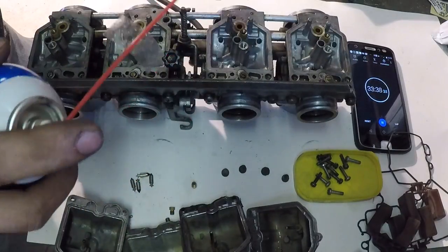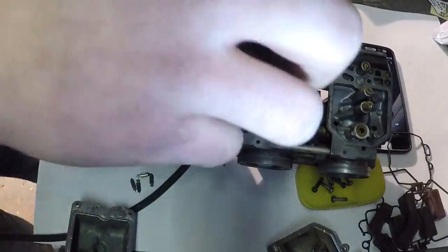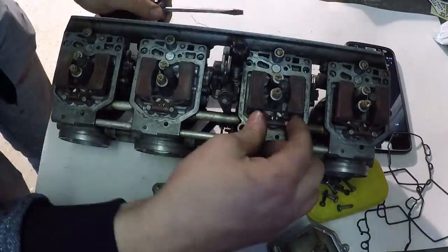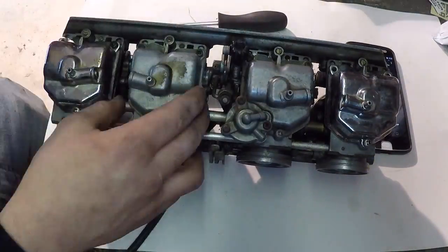When you spray through the pilot jets, make sure none of the holes are pointing at your eyes — I've made that mistake before and it hurts. Then rebuild the carburetors: put everything back together, make sure the floats move freely, and make sure the gaskets are all put back in correctly before you tighten them down.